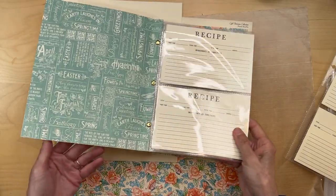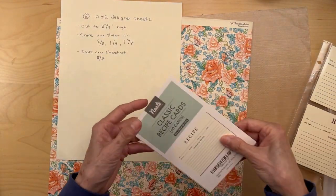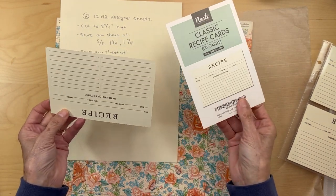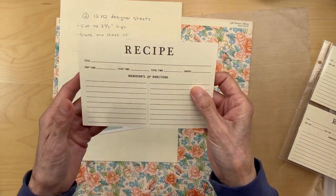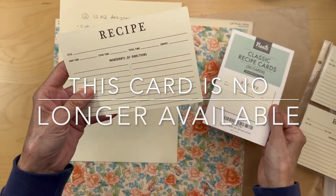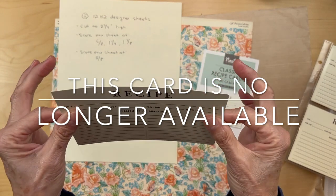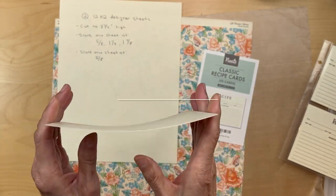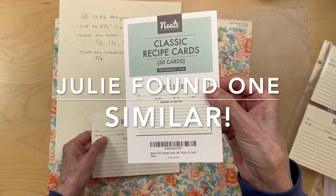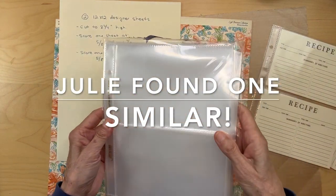So we are going to be building this little guy. Now for recipe cards — if you want to get recipe cards, there are a hundred different styles you can get on Amazon. I wanted just a basic, what they call classic recipe card. I like the design: it's simple, no frills, plenty of room. These are like 110-pound cardstock, so they are not flimsy. You'll need some recipe cards; I will put a link to these below if you like the classic ones.